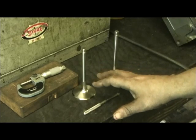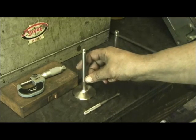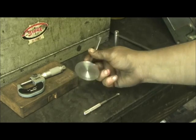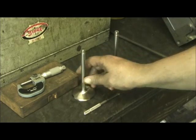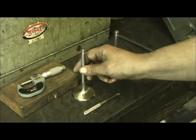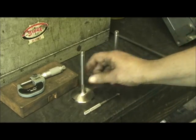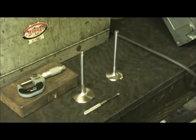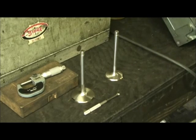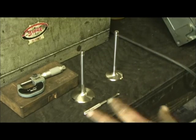I use SI valves. I've tried all of them, from Manley to Ferrea, and for the dollar spent, the quality and workmanship of the SI valve is just hard to beat. I've been doing business with them for 24 years. Old JD there is a real good friend of mine, and I've used these valves on everything from blown applications to nitrous. Not once have I had a valve failure, and they make them for all different costs. You will find that they are the best going, which is why I use them.